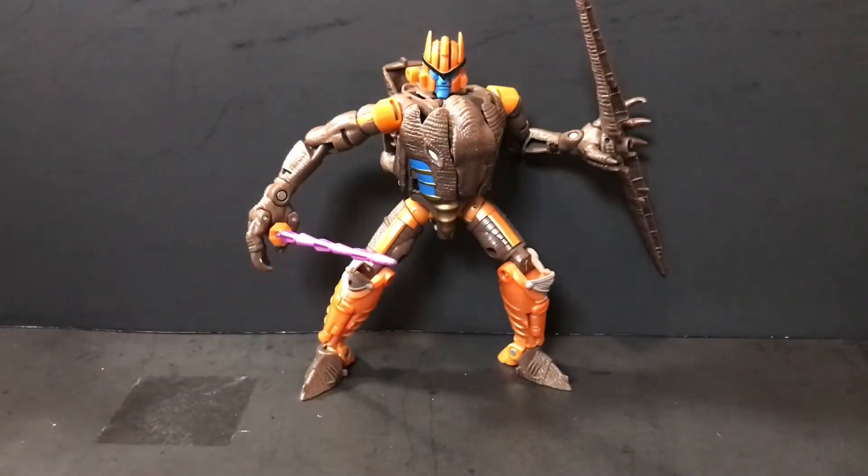Hey guys, Civil War here, back with another review. Today we'll be taking a look at the Transformers War for Cybertron Kingdom Voyager Class Dinobots.